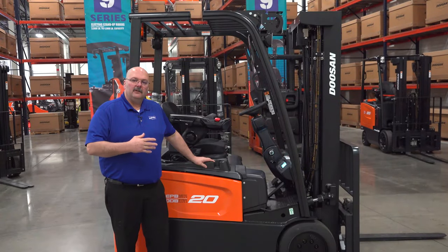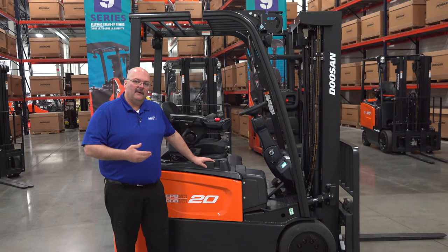That concludes what I wanted to share about our three-wheel electric product. I hope you'll consider us for your future purchases, and I hope you can see now why Doosan is quickly becoming the best lift truck in the industry.